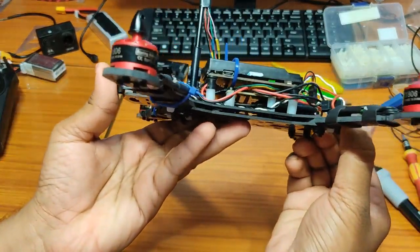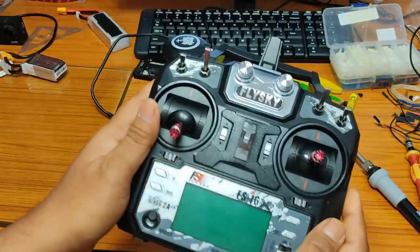We need to connect it to the PC for the rest of the calibration, but before that we need to set up the radio.